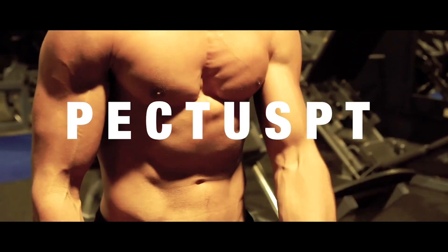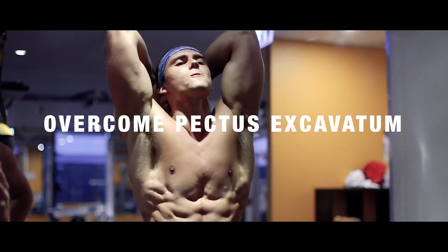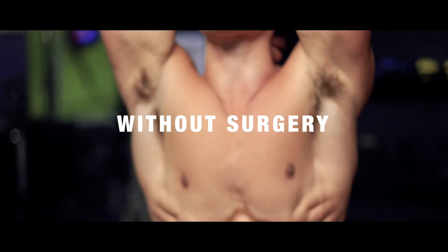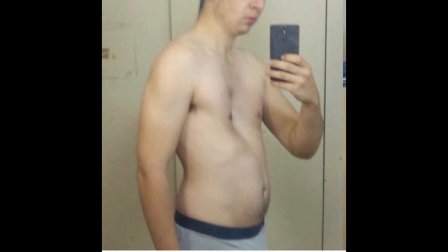Pectus Warriors, it's Riley Byrne from FixPectus.com and in today's video I wanted to talk about how to lose the tummy fat and the pot belly associated with pectus excavatum. So if you've got that big pot belly accentuating your condition because it's making your indent look more prominent — because your indent goes in and then your belly comes out heaps far — then we need to address that.